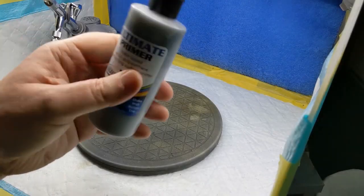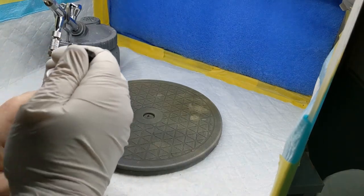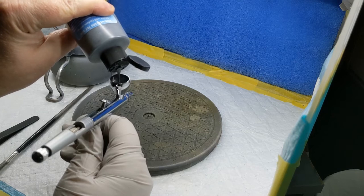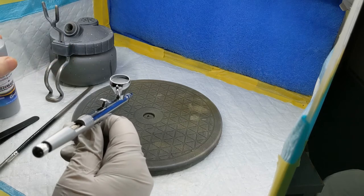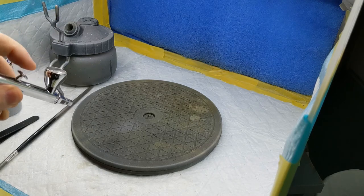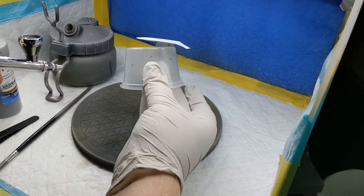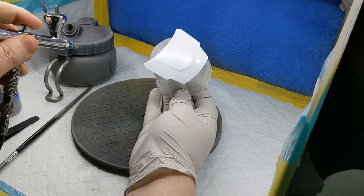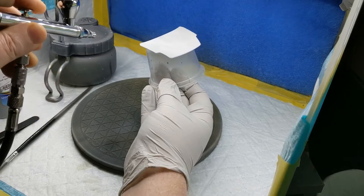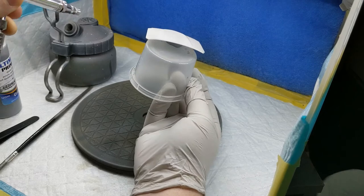Now we can go to the spray booth and start the priming process. I'm going to use UMP gray primer — I've used this before under this colour and it works at 30 PSI straight from the bottle. Today I'm using a cheap Chinese airbrush with a 0.5mm needle — it's pretty much a utility airbrush for me. I have a couple of other airbrushes, but I find this one quite useful for doing primer work.